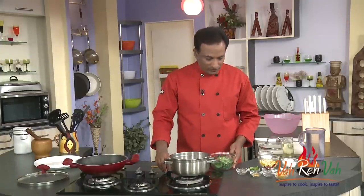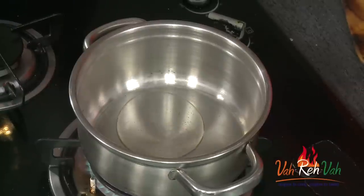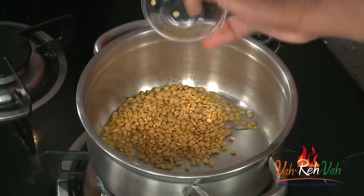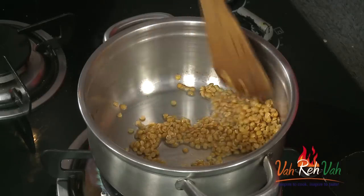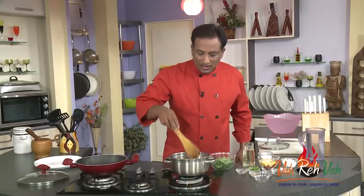We're going to make a dal and add corn to this — it's a very simple combination. Add very little oil, and we're going to add tuvar dal. Just take tuvar dal and cook it till you get a nice aroma coming from it. This is going to take just a minute.